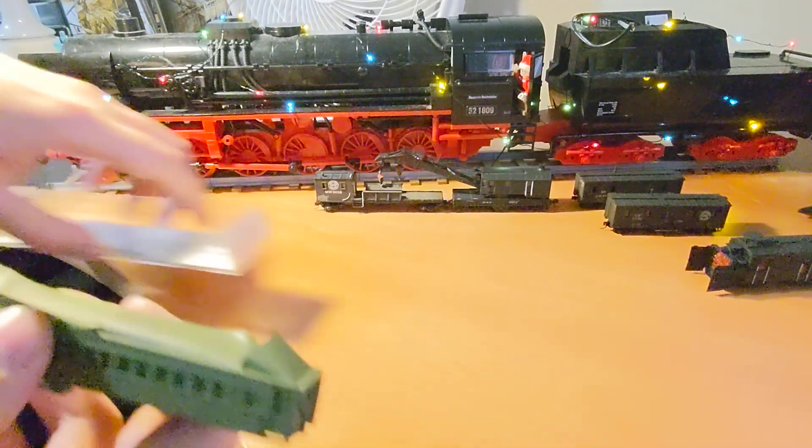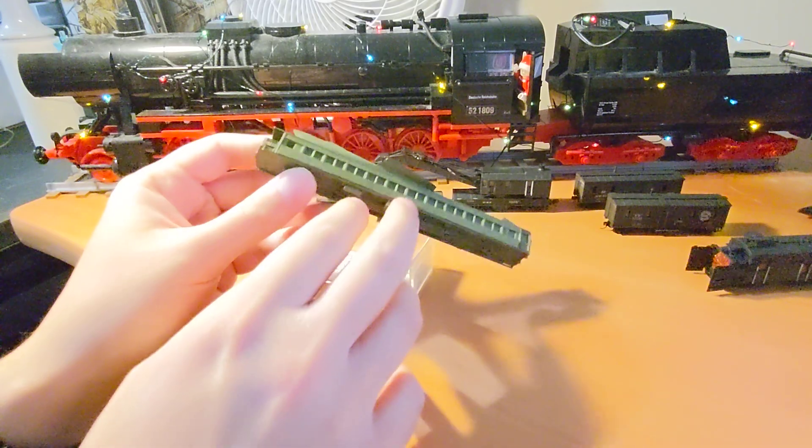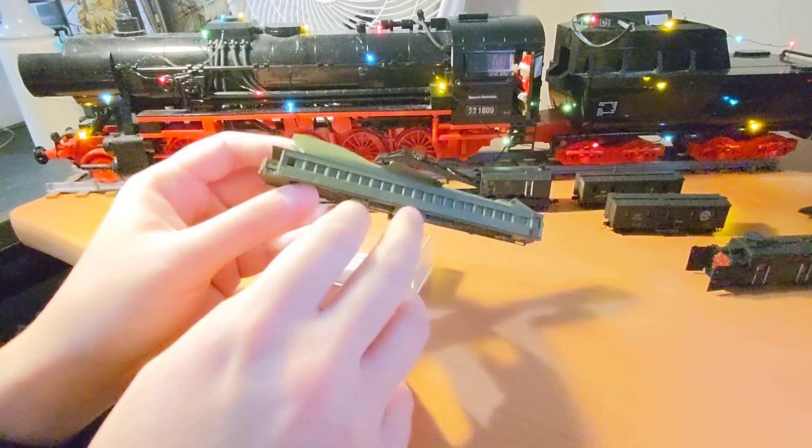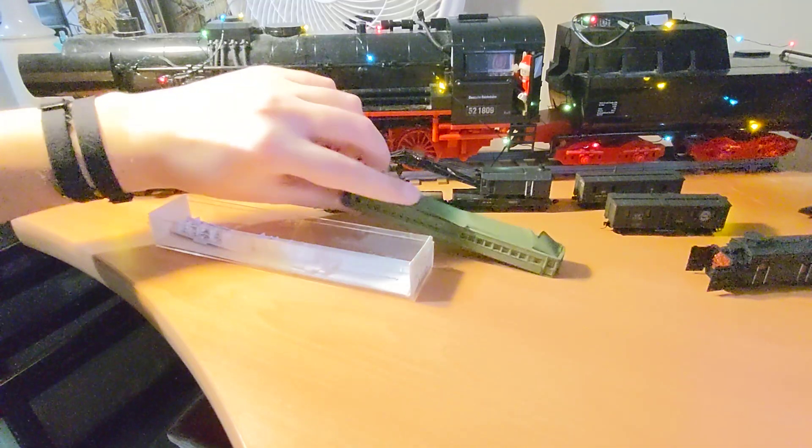One of them I am converting — another hobby store rescue. This is an Atlas observation car that I am turning into a Southern Pacific blood donor clinic.